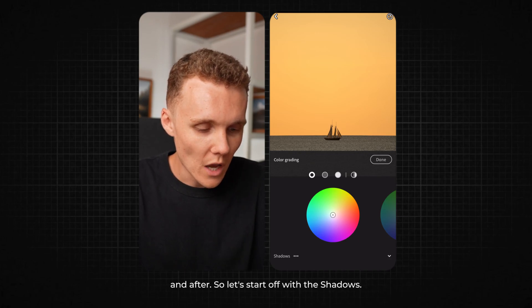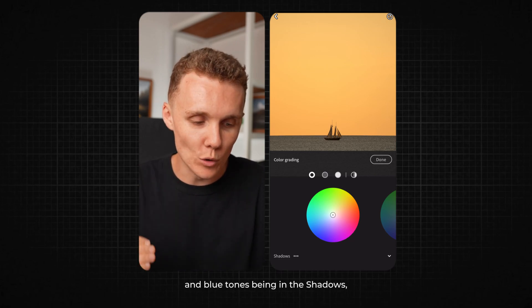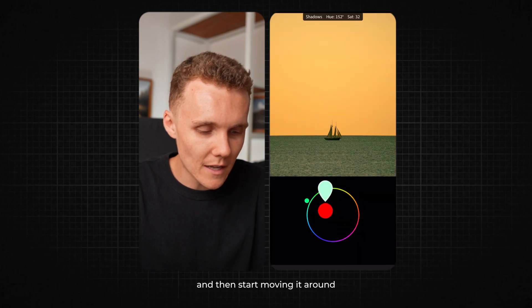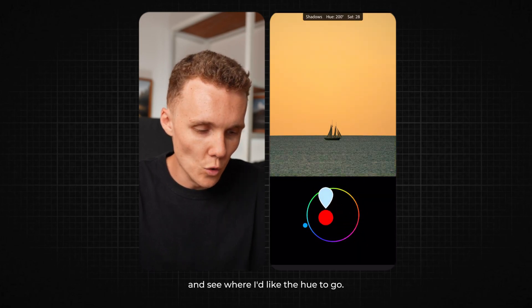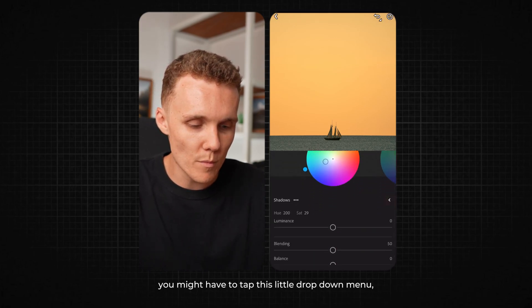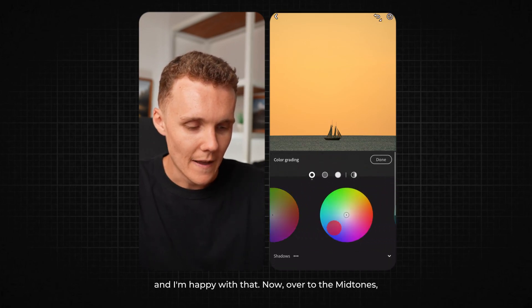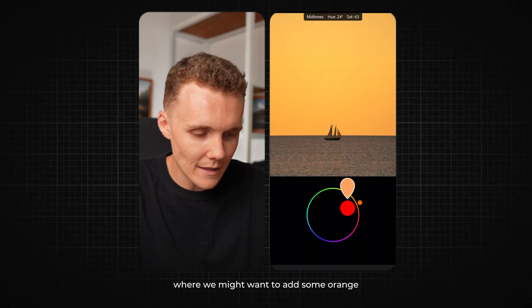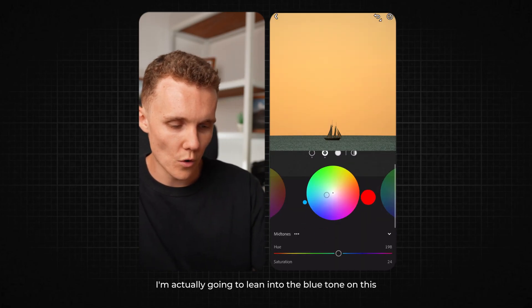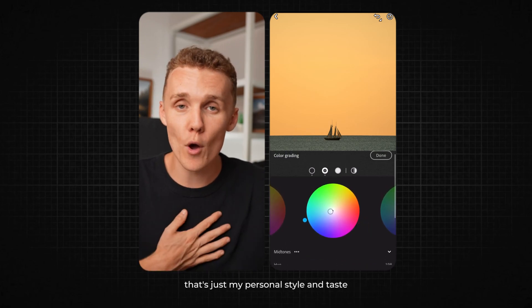Let's start off with the shadows. I'm going to add a bit of blue into the shadows, as we've got a really clear contrast with warm tones in the highlights and blue tones in the shadows, and I want to lean into that. All I'm going to do is grab the middle of the circle and start moving it around to see where I like the hue to go. I'm pretty happy with that blue tone right there. Then I'm going to come down here — you might have to tap the dropdown menu — and back the saturation off a little bit. Now over to the mid-tones, I'm actually going to lean into the blue tone on this as well, just dialing it back a little bit. I'm only after small changes in the color grading wheels — that's just my personal style.